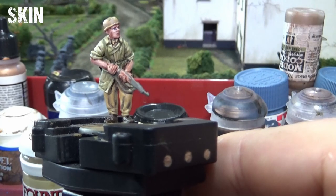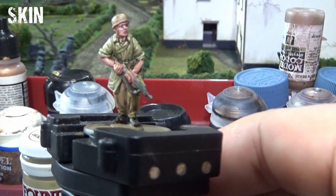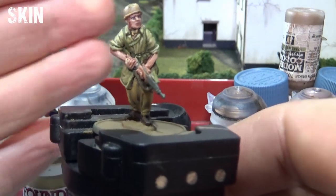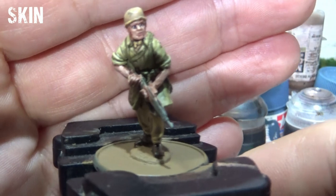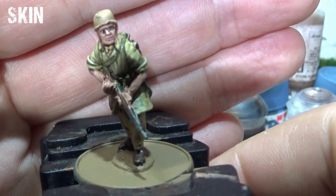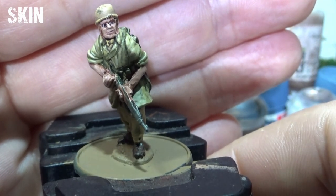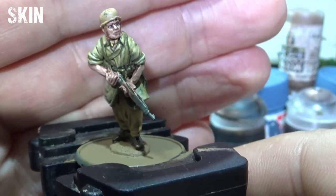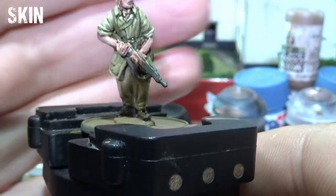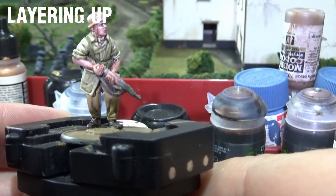The skin is not completely highlighted up or shaded down - it's just at a nice mid-tone now. The reason for that is I don't want to get it to a point where I think I'm finished, then put the other colours and highlights around the cloth around it and need to do it more. So just get it to that mid-tone and then stop. I've also highlighted up that smock as discussed.